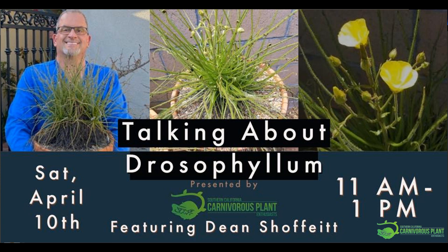He picked up his first Drosophyllum in 2018. I have purchased Drosophyllums before — most people grow them in little pots, and when you have to repot that, you're in trouble. Dean walked in with this huge Drosophyllum in a huge pot, perfect and ready to go, and I bought one from him. I'm so grateful that I did because it's a beautiful plant.